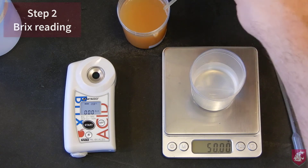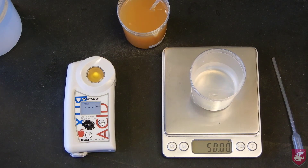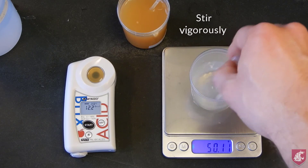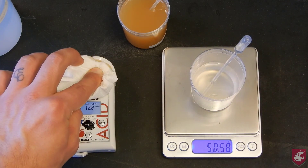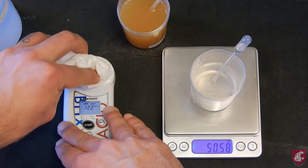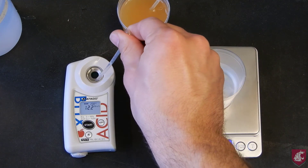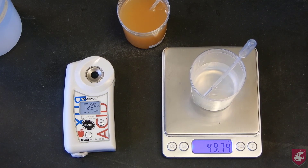For the Brix measurement, dispense about 1ml of juice onto the receptacle using the pipette and press start as before. While that is measuring, stir the juice solution quite vigorously to get an accurate reading. Clean the meter with soft tissue, making sure that it is clean and dry. Then dispense about 1ml of the juice solution onto the meter and press start to get the acidity reading. And that is the accurate method done.